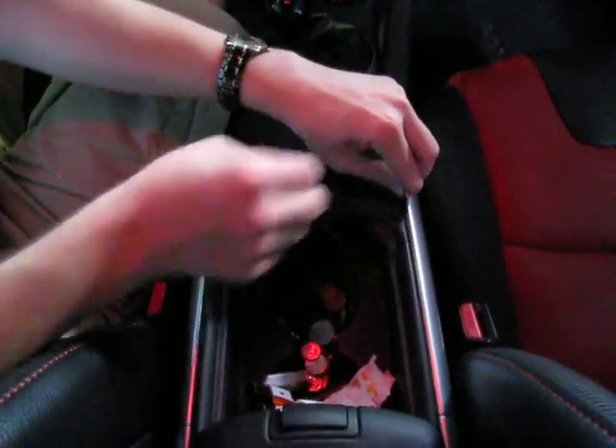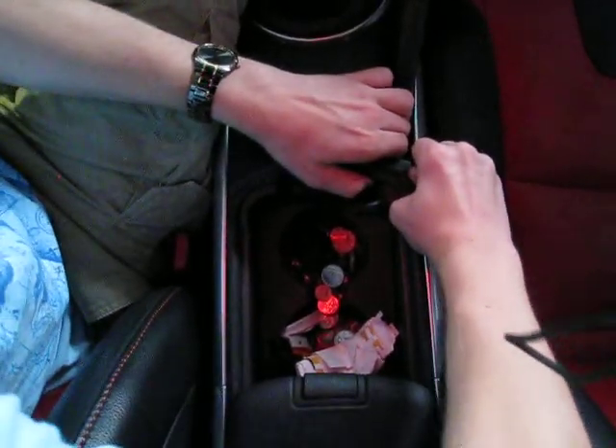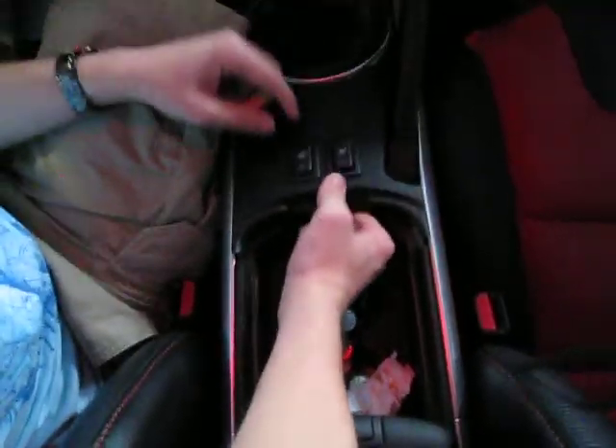Take a quarter, put it about there, you have to push a little bit, then twist it counterclockwise pulling up, and after that it just pulls up and out.